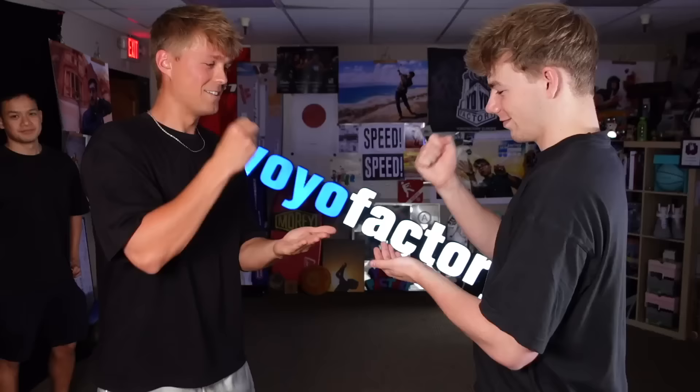So, how you guys feeling about your tricks? You're going down this time, Gentry. Rock, paper, scissors to see who goes first. One, two, three. Brandon, they're out! Let's go! I'm gonna go first, Brandon second, Gentry third. Round one — fight!